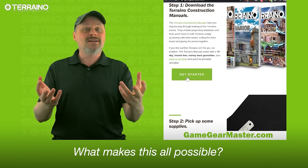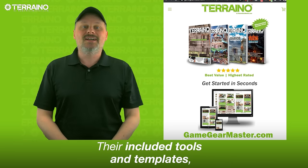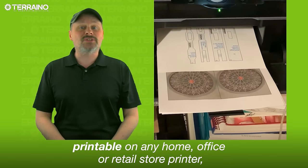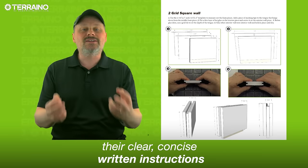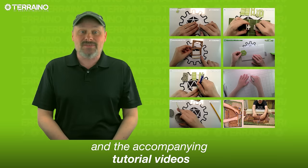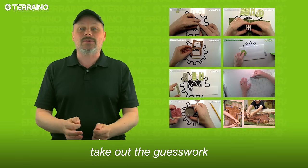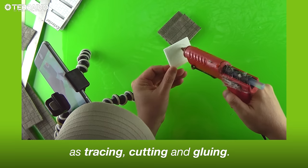What makes this all possible? The Terreno Construction Manuals at GameGearMaster.com — their included tools and templates, printable on any home, office, or retail store printer, their clear, concise written instructions, and the accompanying tutorial videos take out the guesswork and make building pieces as fast and easy as tracing, cutting, and gluing.